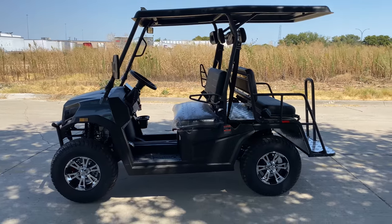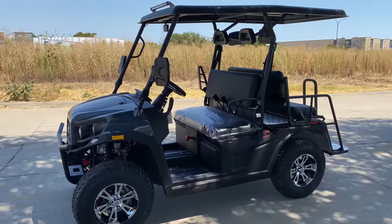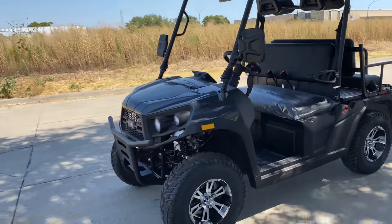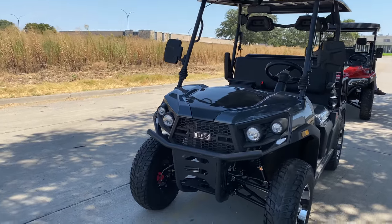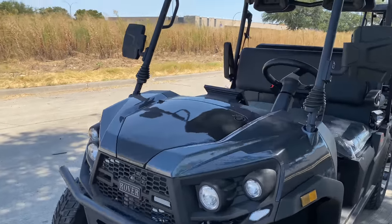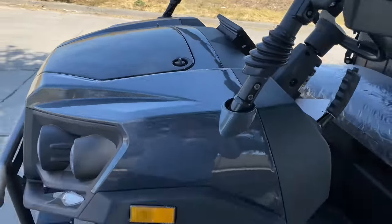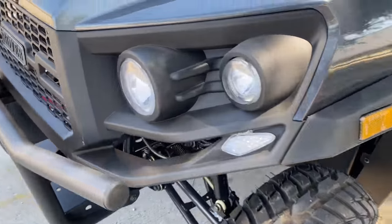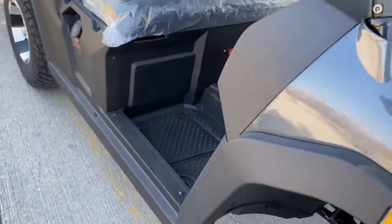The size of this product is the same as the gas Rover. This is about 104 inches long, 53 inches wide, and 72 inches high. It comes with a windshield and LED light bar up top — that's included with the purchase. You have LED signal lights and brake lights as well.